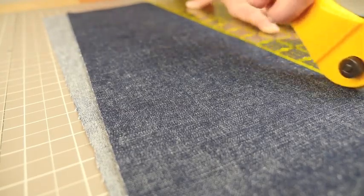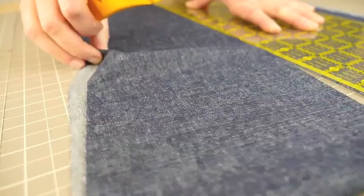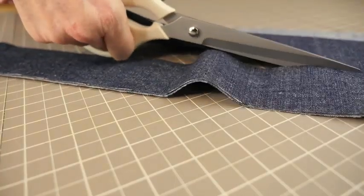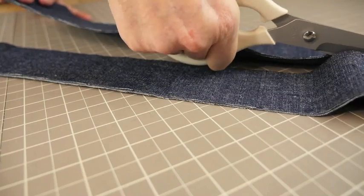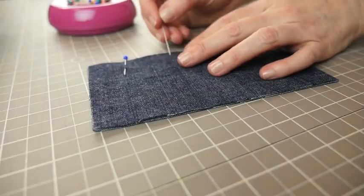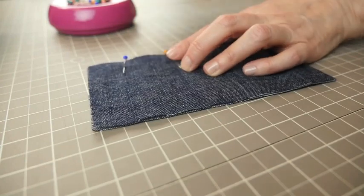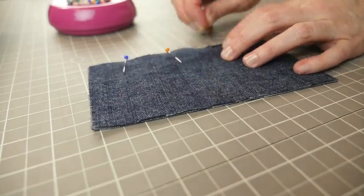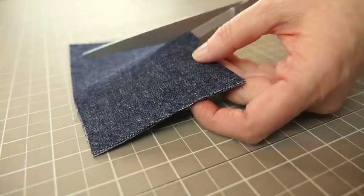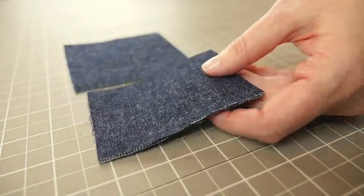Use sharp tools when cutting denim. Put a fresh blade into your rotary cutter and sharpen your scissors before you begin your project. If you use sharp tools when cutting, you can reduce the amount of fraying with a clean, sharp cut. If your pins are bending too much, look for stronger pins like these that can hold up to the weight of the fabric.